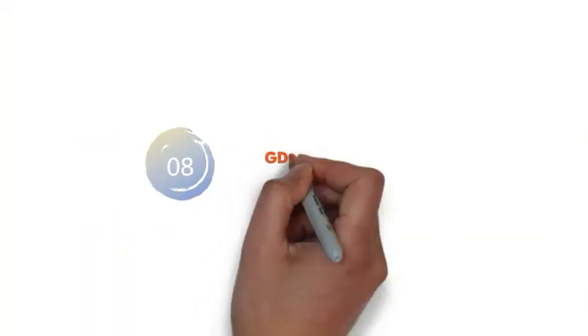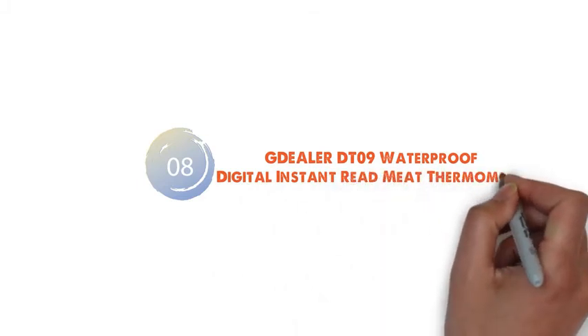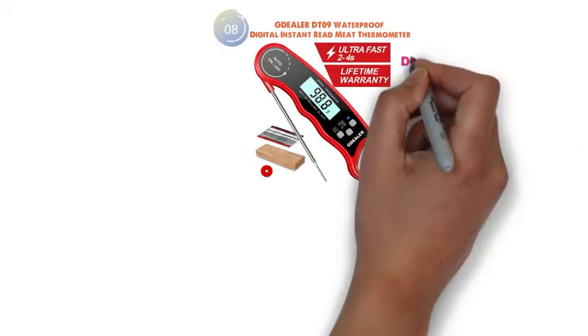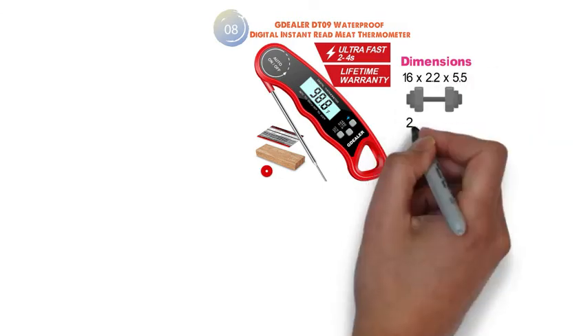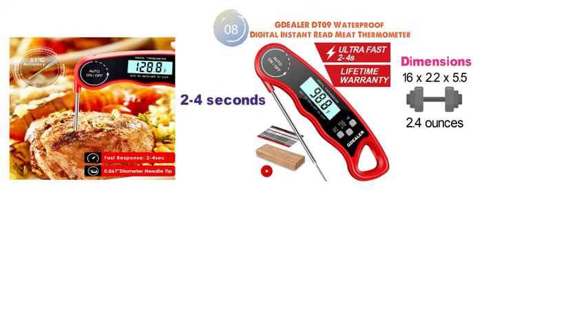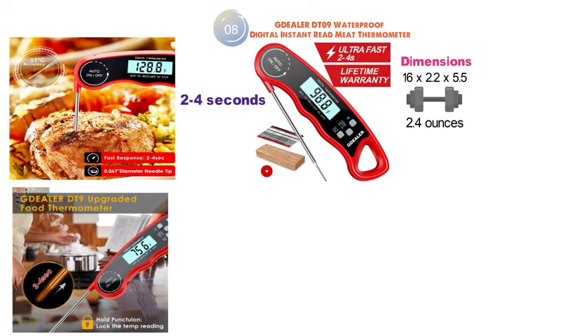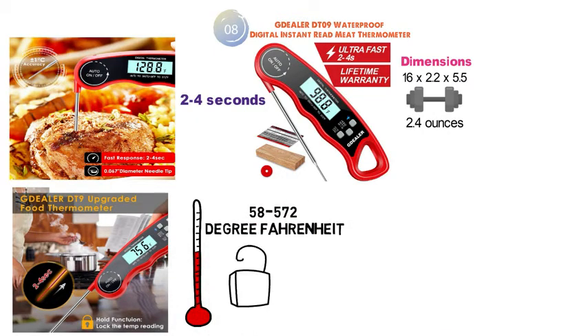At number 8 we have the G-Dealer DT09 Waterproof Digital Instant Read Meat Thermometer. The dimensions of the DT09 are 16 x 2.2 x 5.5 inches and it weighs around 2.4 ounces. The DT09 has a fast response time of just 2-4 seconds and the highly precise probe can read a wide range of temperatures between negative 58 to 572 degrees Fahrenheit. It also has a hold function that locks the temperature reading so you can remove it from the heat source before reading, protecting your eyes.